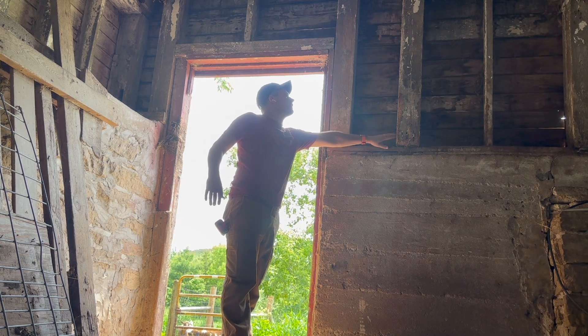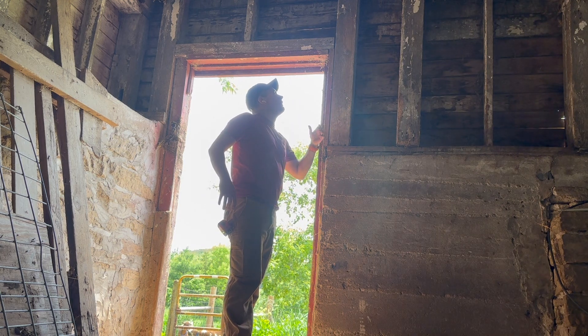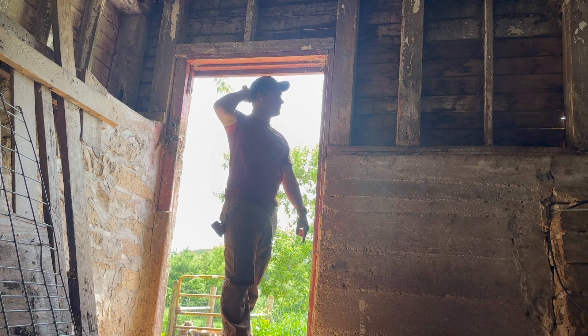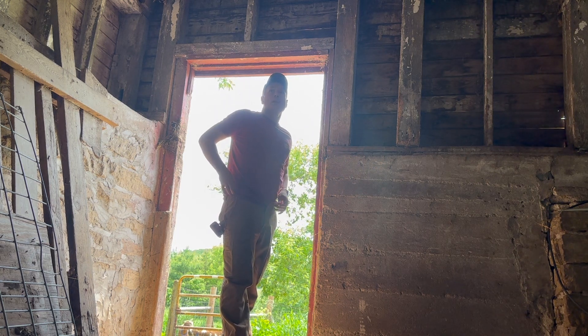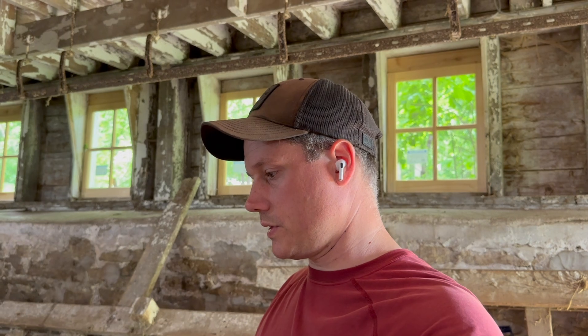This beam right here, I think, goes all the way up. And that furthest beam is supporting the king beam on this foundation tube. So that's kind of the plan — the next step is to pound out this footing to see what we're dealing with.